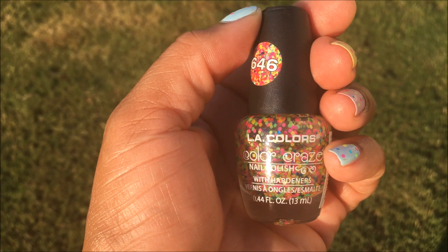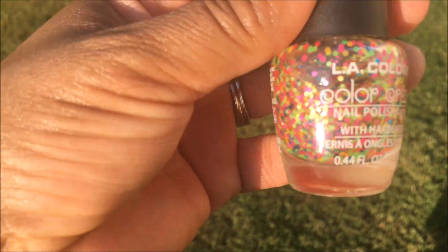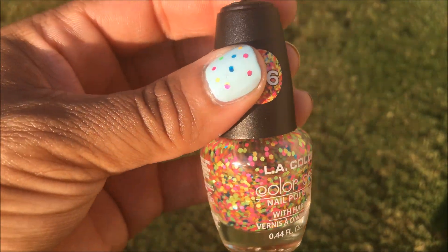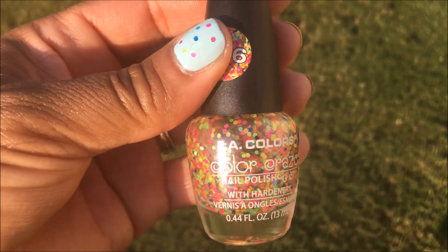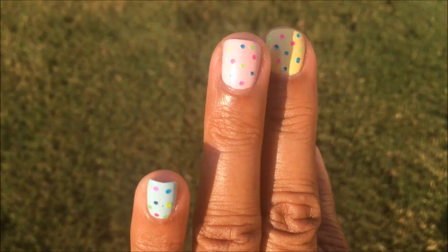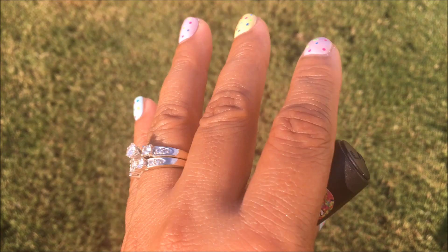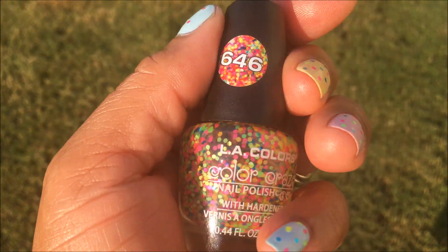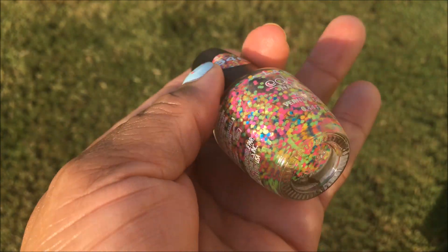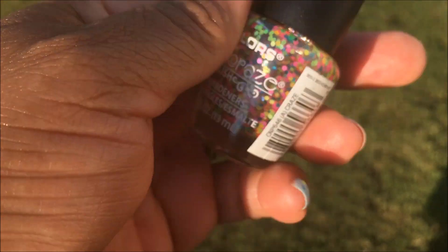Last but not least, I used LA Colors Color Craze, which I found at the Dollar Tree. You can see it has all these cute little colorful polka dots in a clear base. What I did was brush a little bit onto a paper towel and use a toothpick to apply the polka dots, because I wanted to place them where I wanted them — so I didn't brush them on. This is such a cute color, a very nice topper. LA Colors Color Craze, and the color is called Craze.